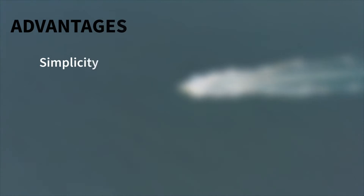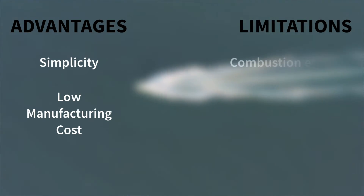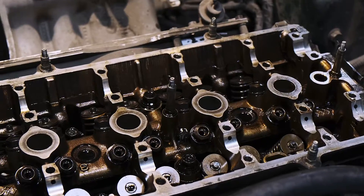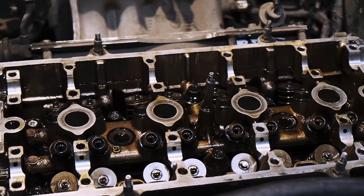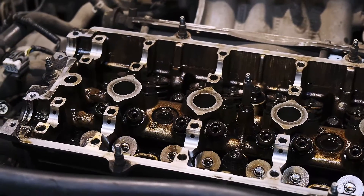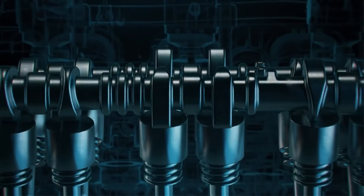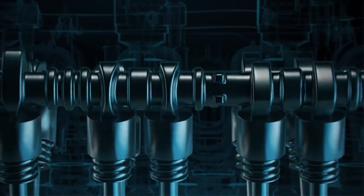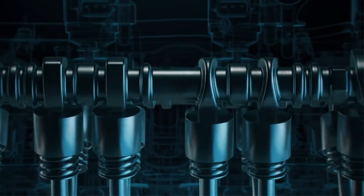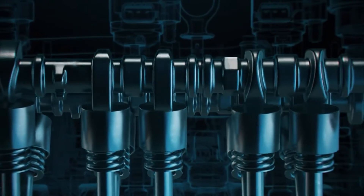Known for their simplicity and low manufacturing cost, flathead engines had limitations in terms of combustion efficiency and performance. The valve gear system in flathead engines involves a camshaft located low in the cylinder block, operating poppet valves through tappets and short push rods. The flathead design eliminates the need for additional valve train components like lengthy push rods, rocker arms, overhead valves, or overhead camshafts.